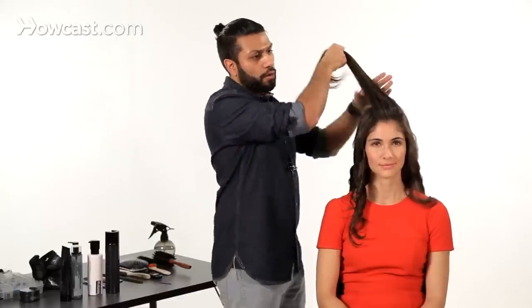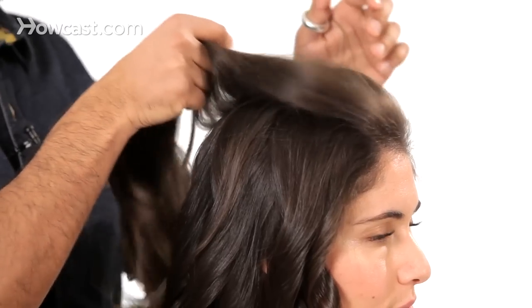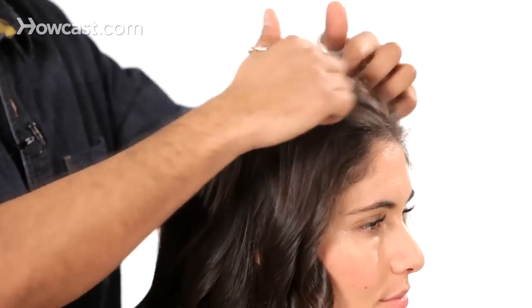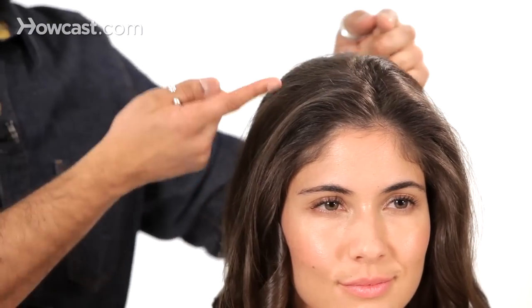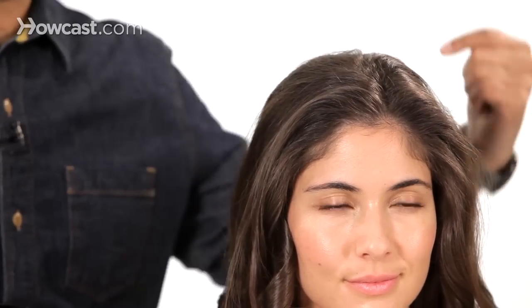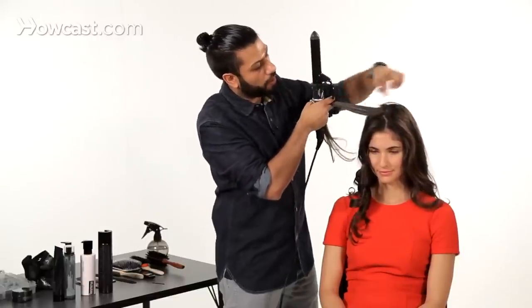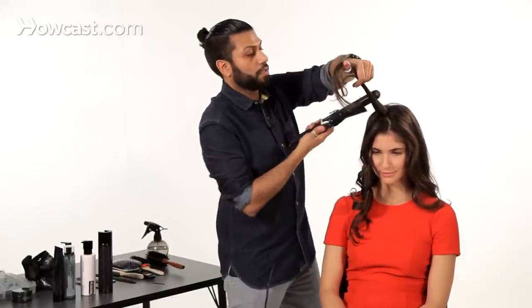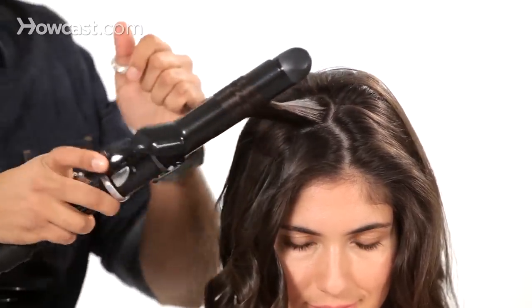Now we're at the top. What I'd like to do is to find the natural part. So looking in the mirror, we can just let the hair fall and see where Andrea's hair wants to fall naturally. So that's where her hair wants to part. I'm still going to carry on working this way on that side, and the opposite way on the other. We're keeping the part, but I'm just working my way back, just getting these curls on the top to sit the same as the sides.